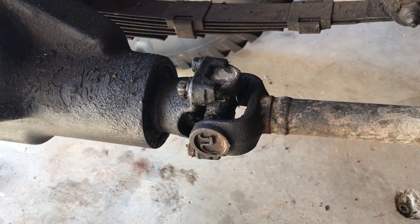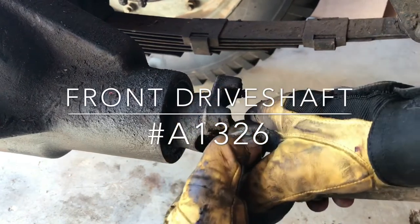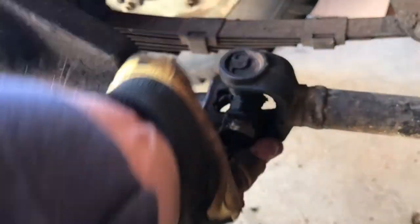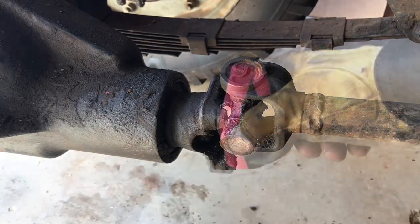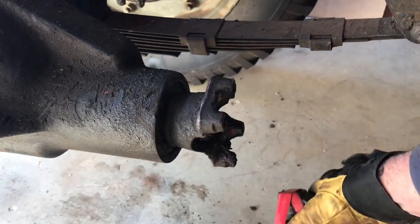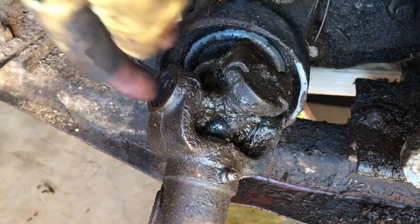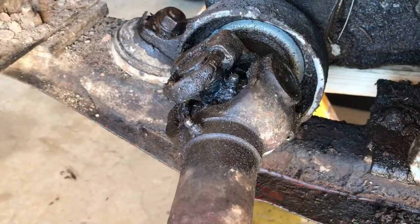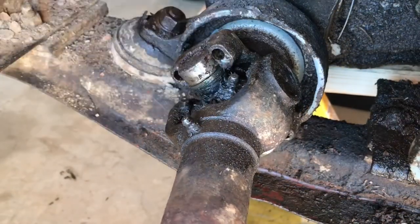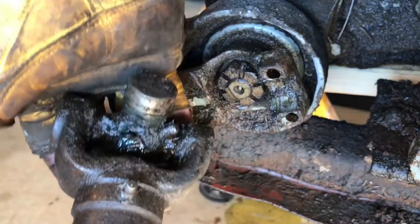I'll remove the front drive shaft the same way I did the rear, by removing the U-bolts. With the U-bolts removed I can compress the drive shaft. Once again I don't want to lose the cups on the universal joints, so I'll tape them up. I can lower the front end down. On the yoke on the transfer case I've got the U-bolts again, so I can remove those and remove the rest of the drive shaft — simply pull it away from the yoke.